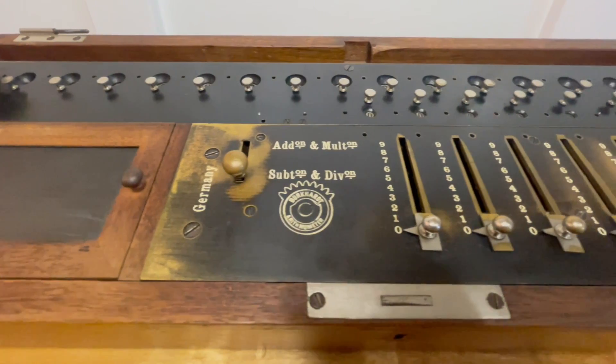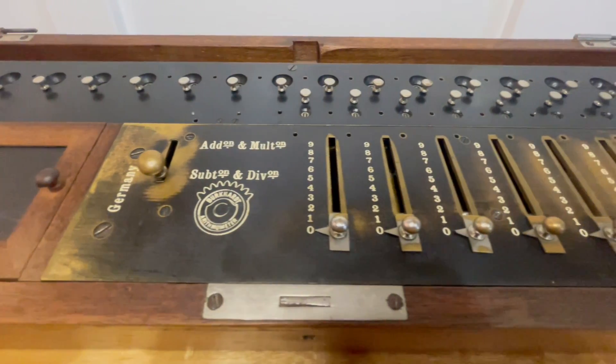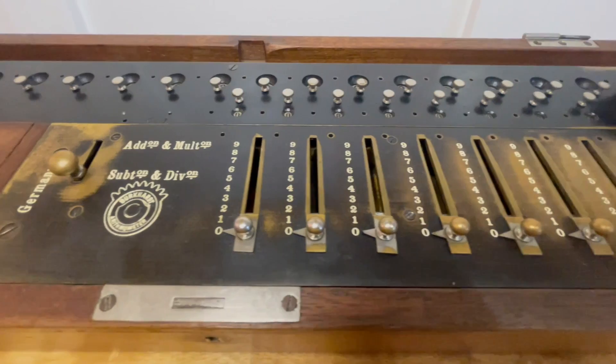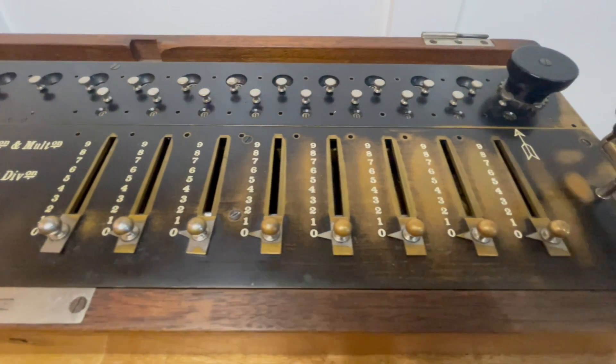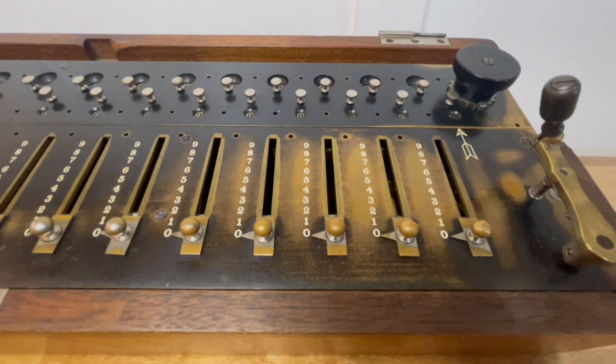This is the Burckhardt Arithmometer. It was built by Arthur Burckhardt in Germany, starting in around 1880. Burckhardt is credited for kickstarting the mechanical calculator industry in Germany.